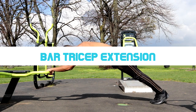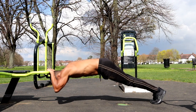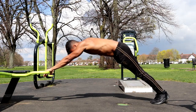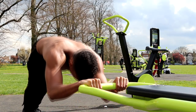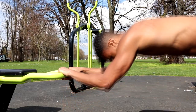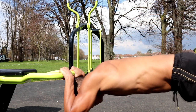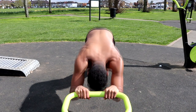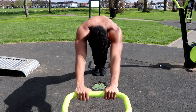The first exercise is the bar tricep extension. This is a brilliant exercise for bigger triceps because it keeps the tension on your triceps throughout the entire movement. It can be made easier or harder depending on your skill level. If you're a beginner you may find the full bar tricep extension difficult, so I'll show you two easier variations that will make this tricep building exercise more accessible.